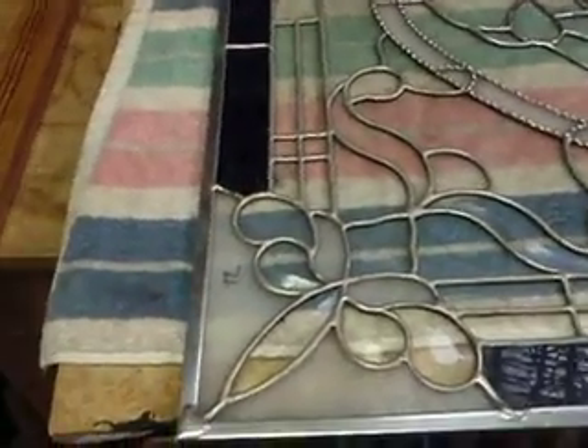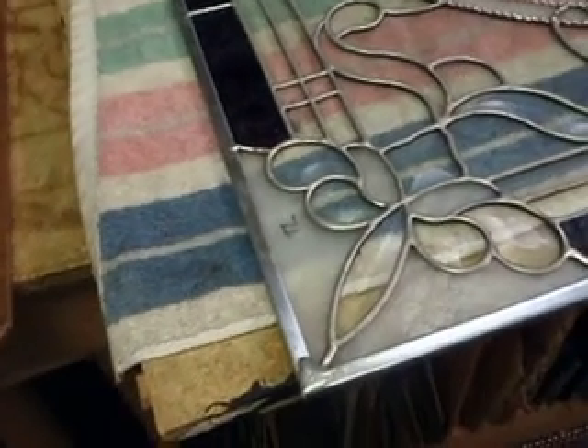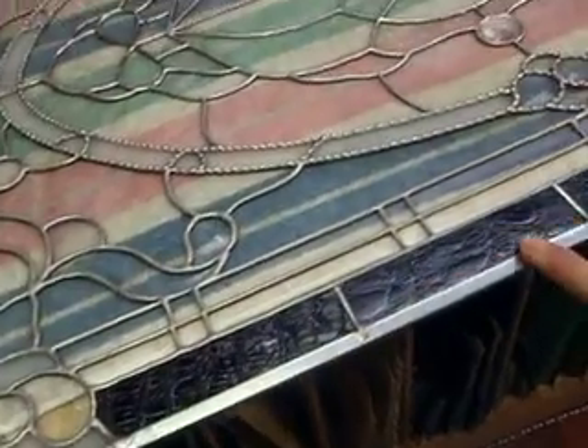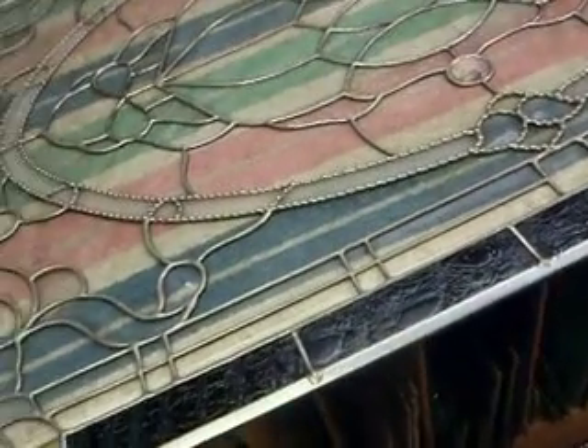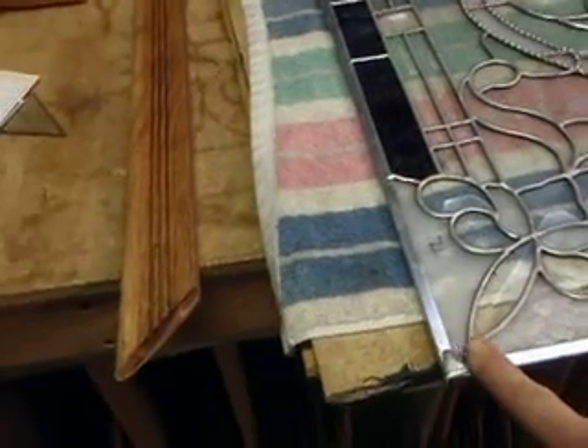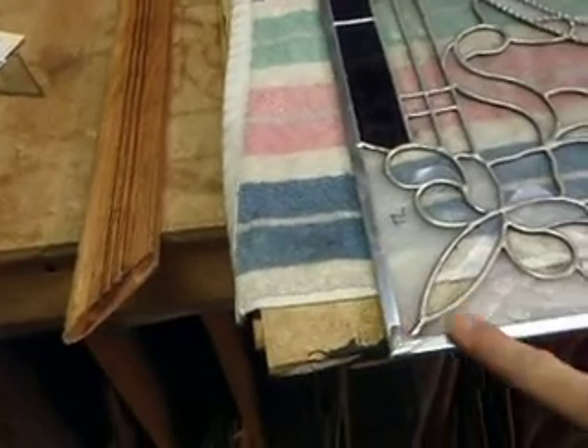We're at a very important juncture. Every window I do requires zinc as the strength of my edging — every single window. Unless I'm doing a round window and I'm twisting a lead, as you'll see in some of my other videos, I always use the zinc.